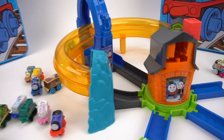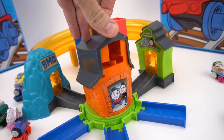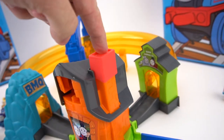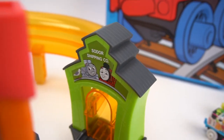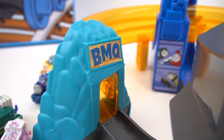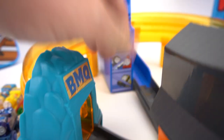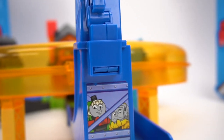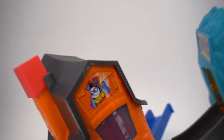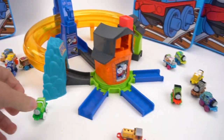All right, got it all put together, and this Boost and Blast play set is really really cool. Got the little house in the middle with the chimney, and the chimney is the launcher. On the right side you've got the Sodor Shipping Company, on the left side the Blue Mountain Quarry. There's a cool loop-de-loop right here with stickers — Samson, James, Bert, Percy, Diesel, Tan, Spencer, and a superhero Thomas.